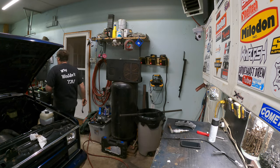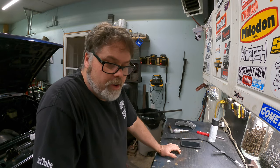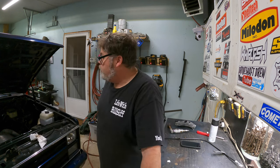Brian texts me and says he's gonna stop by and bring me a coffee, so we're just waiting for Brian to show up. I'm going to do a little wiping and this and that, and maybe get the fender wells in this week while I'm on holidays.